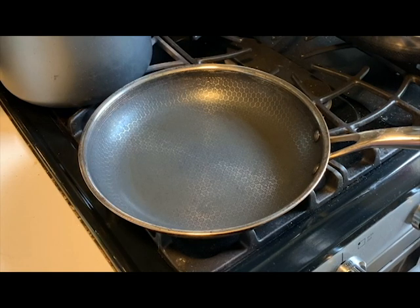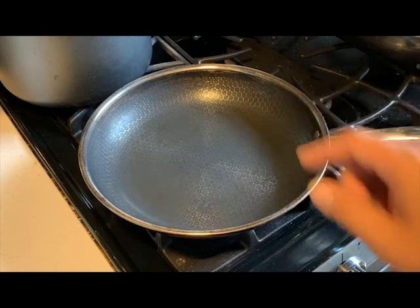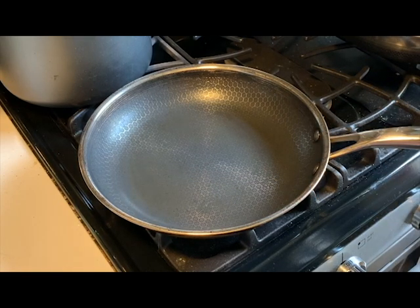This is about six months of daily use. You can see that along the edges and certain parts of the pan there is some discoloring — that was expected, it's noted by HexClad, and it really hasn't bothered me or affected the performance. Starting out now, I'll go through a few different tests so you can see what the nonstick capabilities are after several months of use.